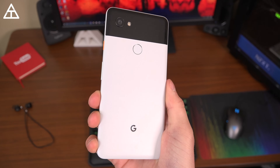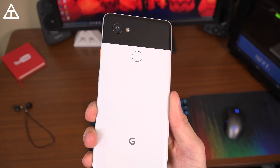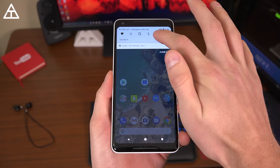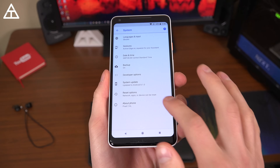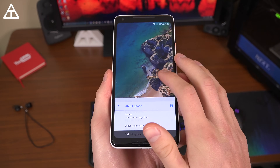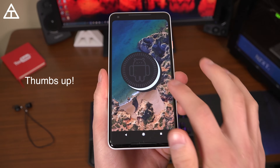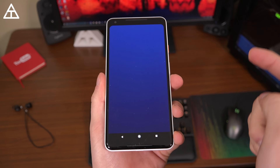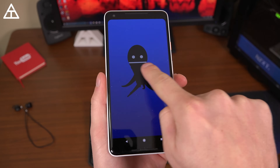This is the Pixel 2 XL. I want to give you a closer look at that black and white variant with the orange button on the side. Let's go ahead and show you — I am now on Android 8.1 Oreo. I just manually installed the official update. Go to System, About Phone — Android version 8.1.0. You can quickly tap on it to get to that Easter egg, which is an Oreo right here. You can still get to that octopus by pressing and holding, and there is that floating octopus still available.